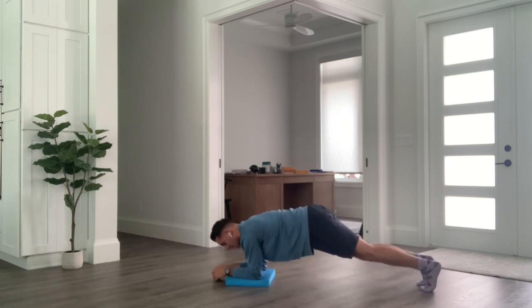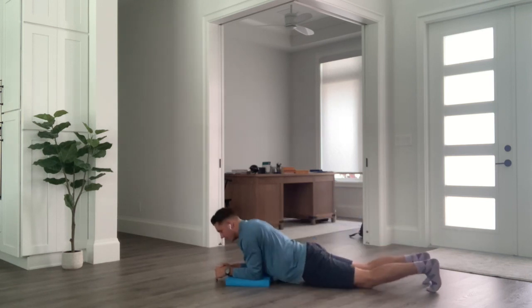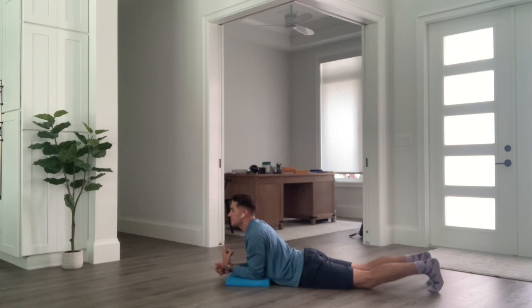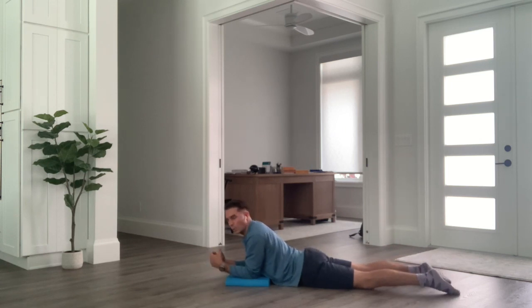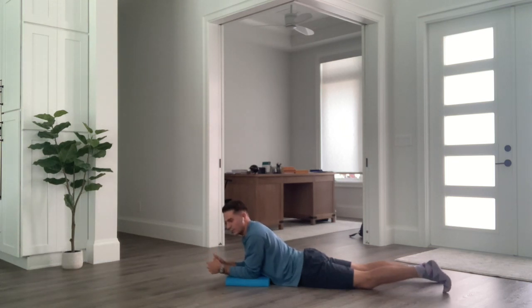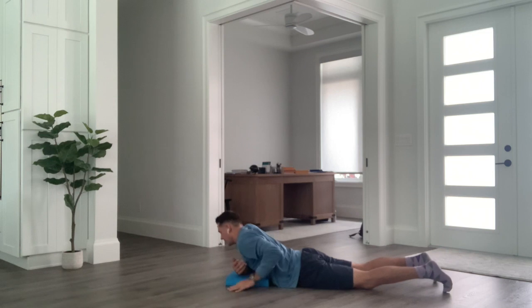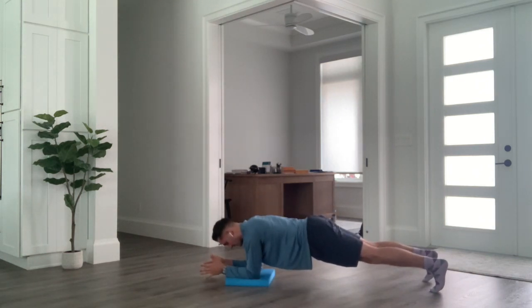A few things we're looking for with our plank: number one, we don't want the hips coming all the way down; number two, we don't want the butt all the way up in the air; number three, we don't want the head hitched far forward. We want the spine to move in one straight line throughout the entire plank. If it hurts to be on the elbows, you can do a plank from the top of a push-up position — abdominals squeezed, head in a straight line with the spine.